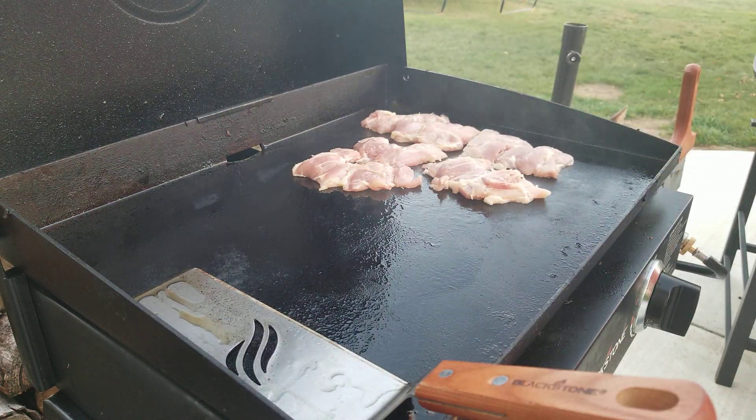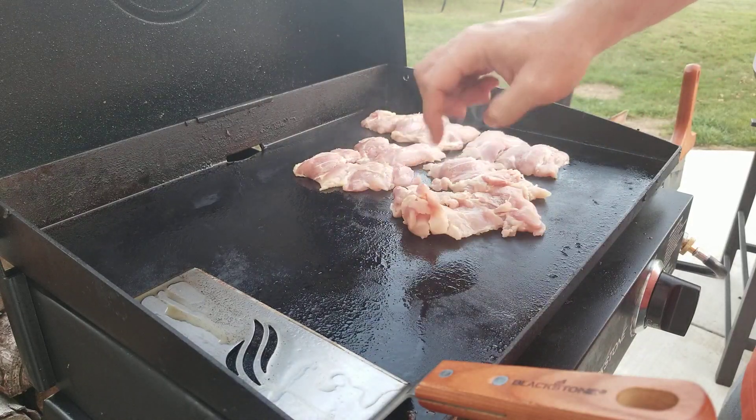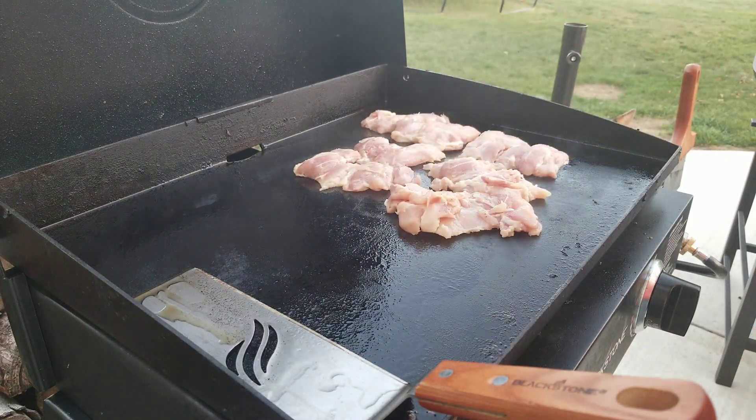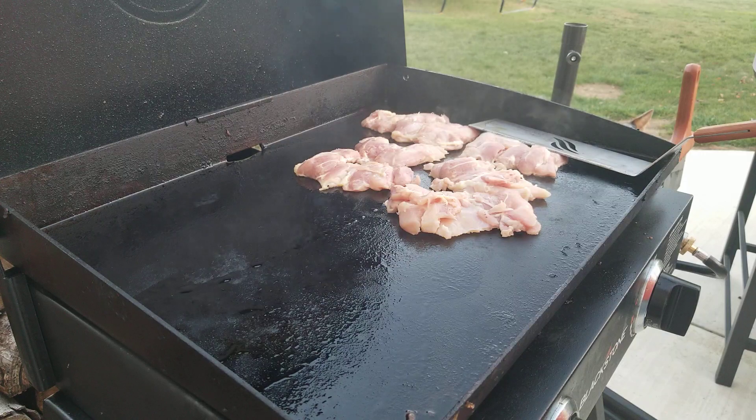Cut a little bit of salt and pepper on here. I pounded them down a little bit to make them a little bit flat. They cook a little bit quicker that way, but they're also delicious that way too.